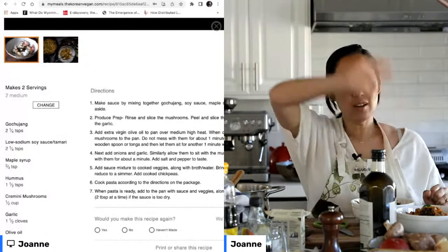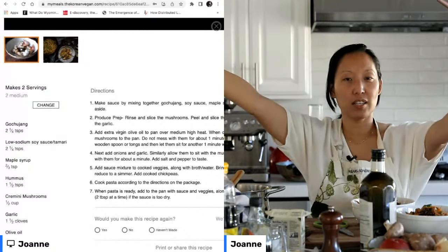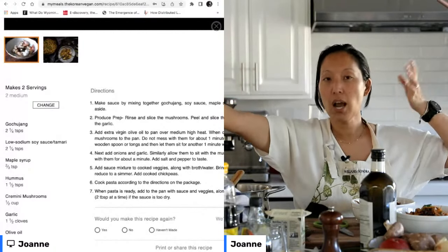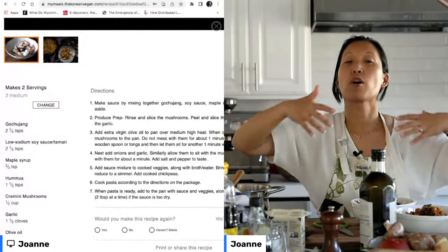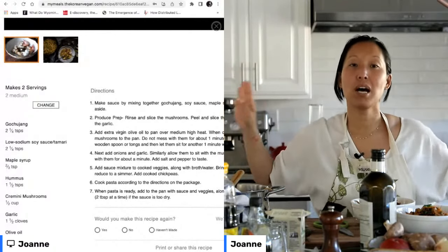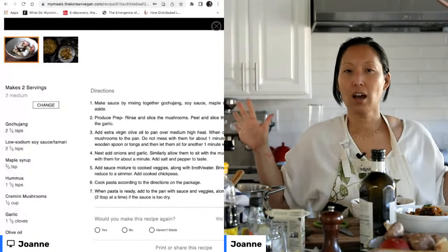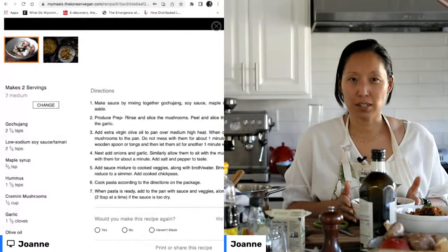I am going to sign off now. It has been such a pleasure hanging with the TKV Meal Planner community as well as the TKV YouTube community. For those of you who are not a TKV Meal Planner member, the link to the recipe for the mushroom gochujang pasta is in the description. From there you can also learn more about how to become a meal planner member. Otherwise, I hope you have a safe and happy day as much as you can. If it isn't a happy day, that's okay — I hope whatever you're doing, you get a chance to settle down and eat something that makes you feel a little bit better about everything that's happening.